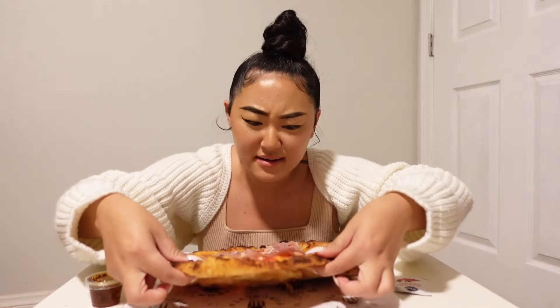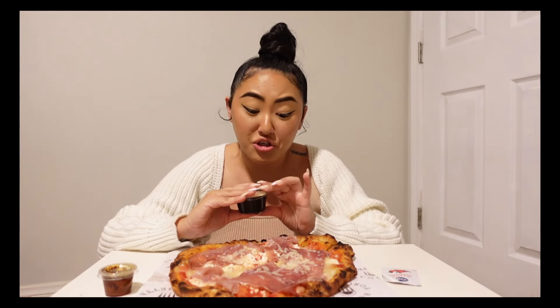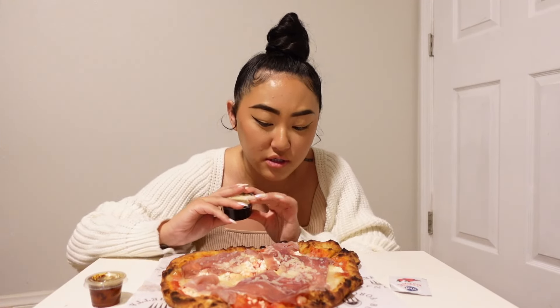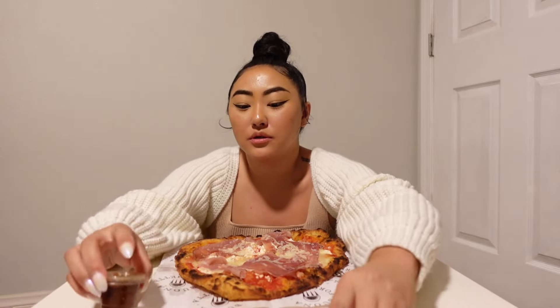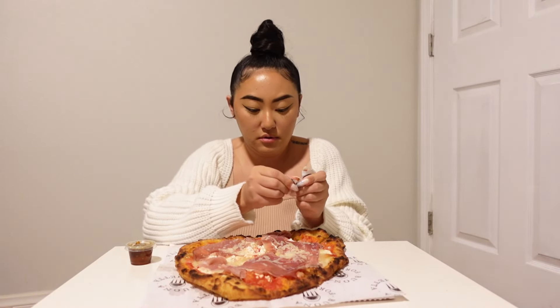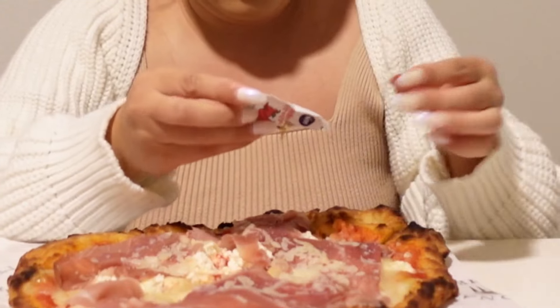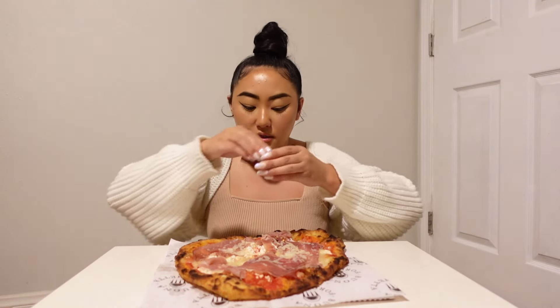Did I cut this? Ow! Okay. Maybe let's chill on the cheese — let's relax with the cheese, actually, because there's already three types of cheese on here, I think. Cheeses. Okay. Definitely need some red peppers for sure. And then spicy honey.